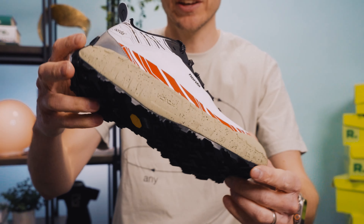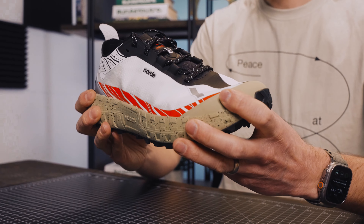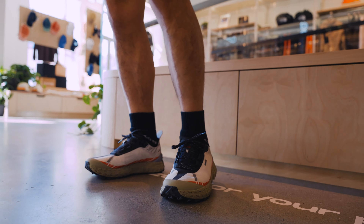Definitely half size up from your regular size. You will be a lot more comfortable, especially because this toe cap here is not very forgiving. Obviously, you don't want it to be — it's here to protect your toe. And the heel itself has some rigidity to it as well.